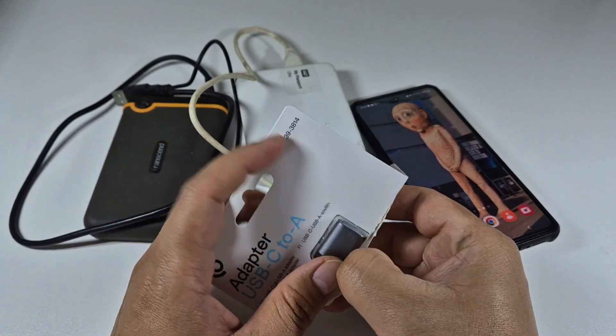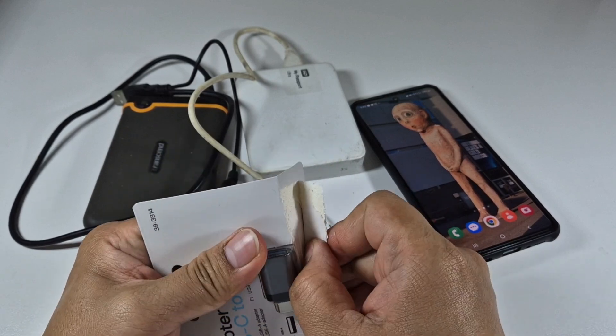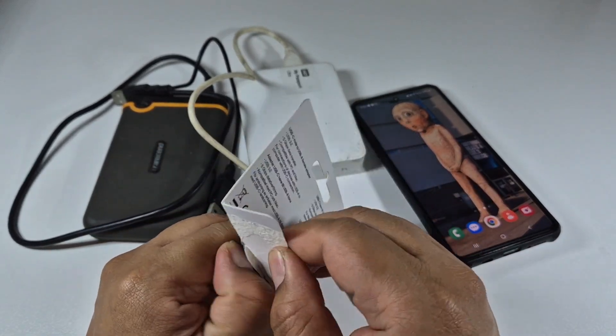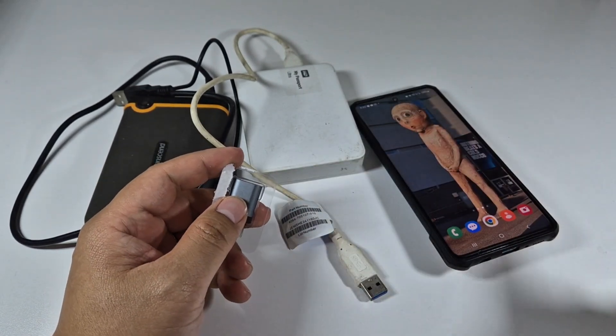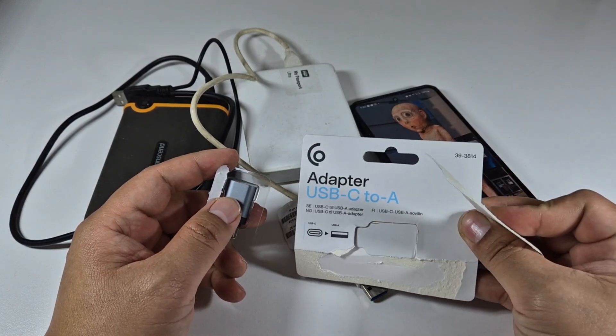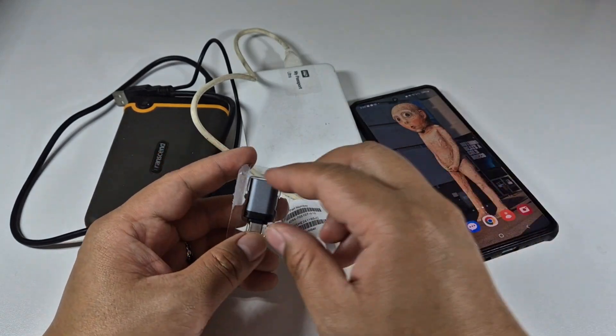I got this just today because I'm excited and curious to find out if it works. I got it for seven euros and 99 cents at Klas Olsen. It's a USB Type-C to Type-A adapter.